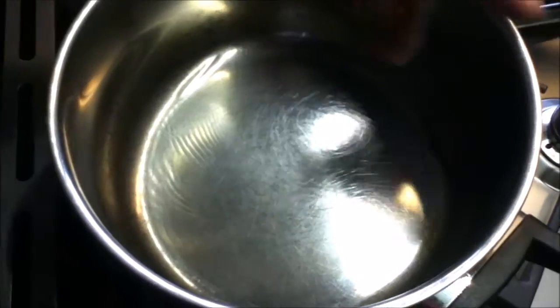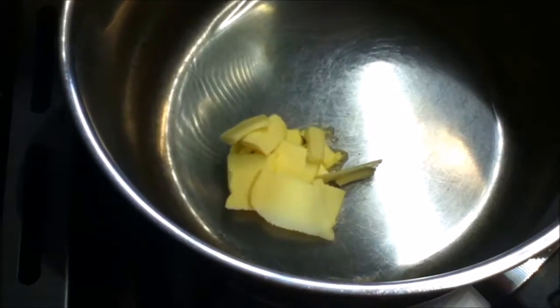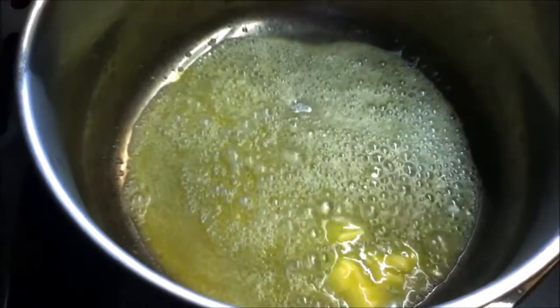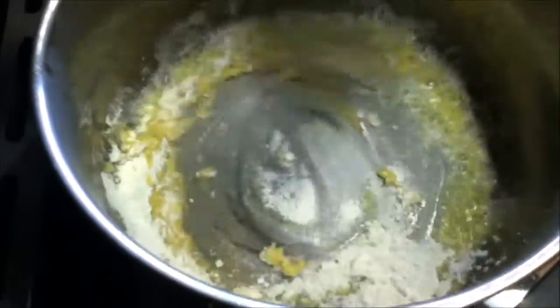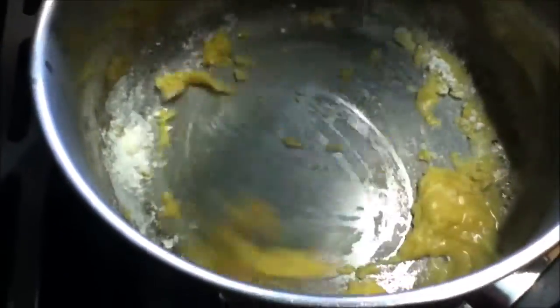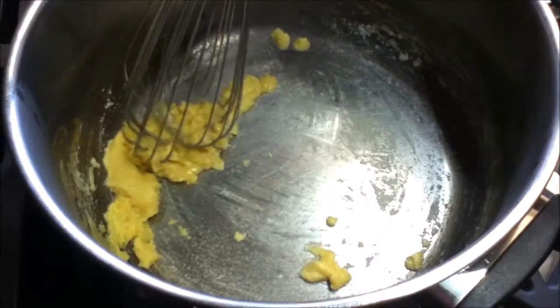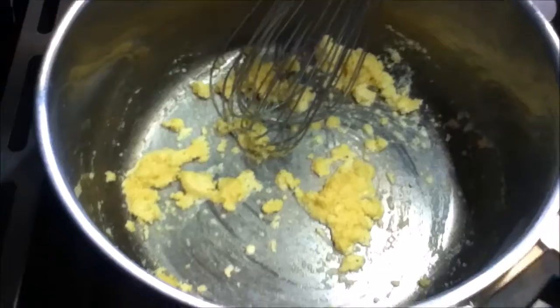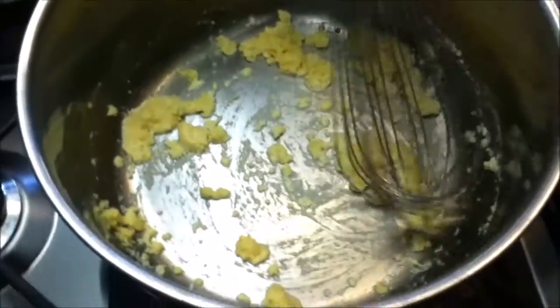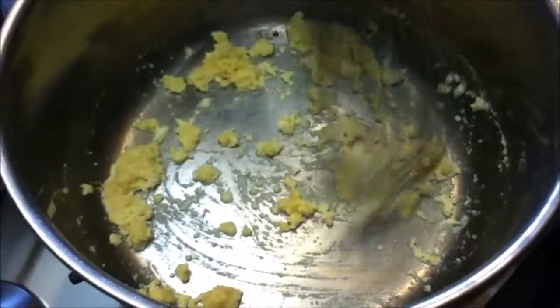Put your pan on medium heat and wait a minute till the pan heats up. Add your butter and wait for it to melt. Once the butter has melted, add your flour and keep mixing using a whisk, making sure all the butter and flour is incorporated properly. Cook this for one minute to cook out the flour. Then turn the heat off and add about half a cup of milk to make it into a smooth paste.